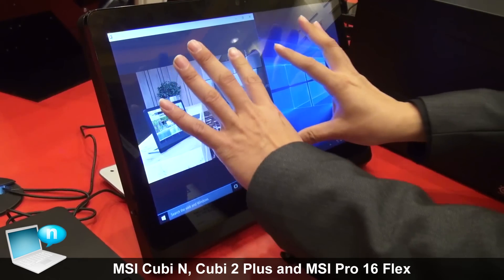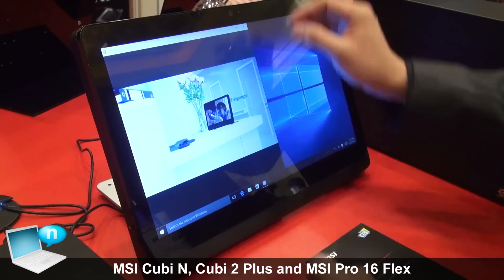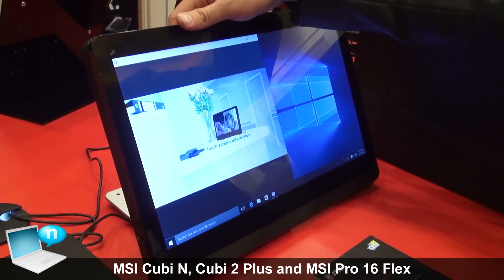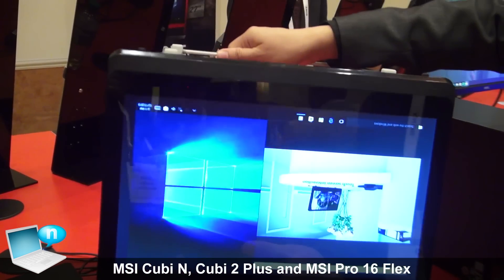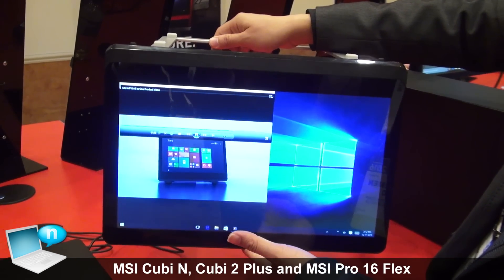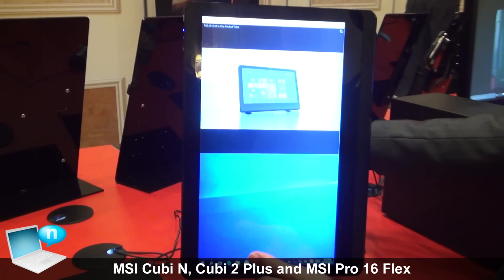This unit has 10-point touch, which is very convenient — great for families, kids, or the kitchen. And importantly, it has VESA mount support, so you can mount it in the kitchen, living room, or just place it in your room.